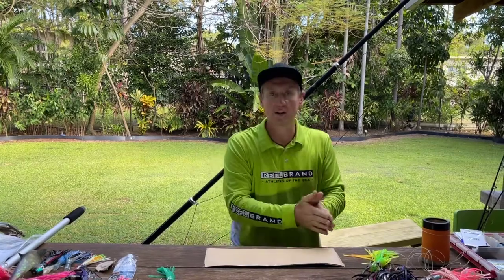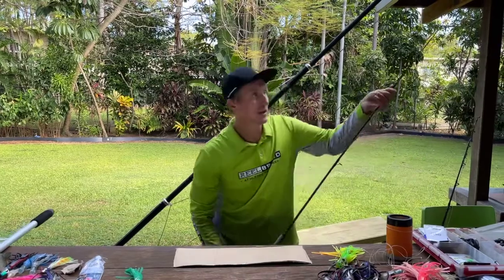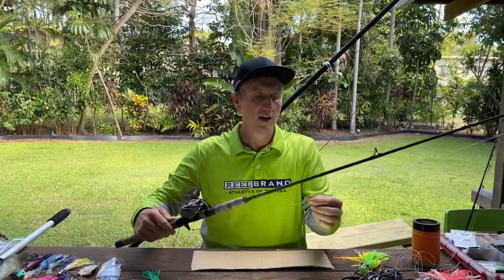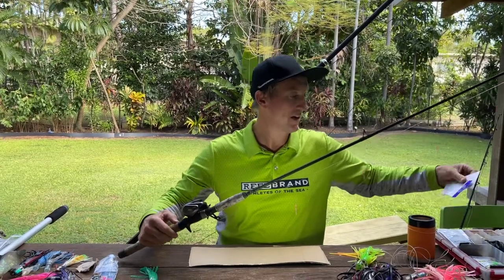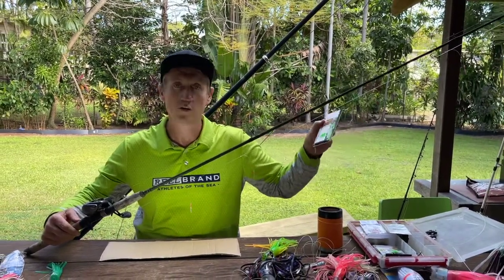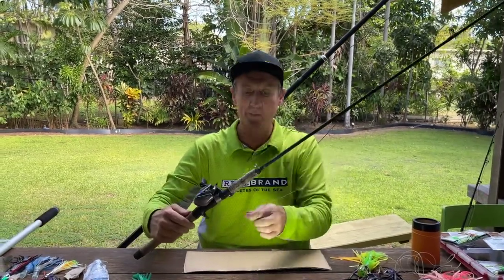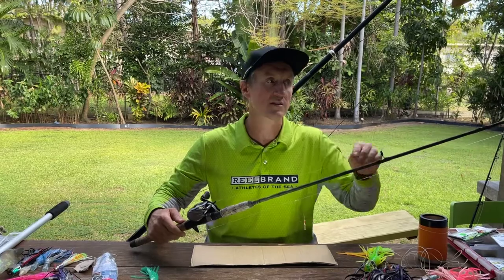We'll start with the bait. Once we're out there on the grounds we simply use a little bait jigging rod — just a little bait caster on about a six and a half foot rod — with little tiny bait jigs. I usually have heaps of packets of these with me on the boat, because if there are mackerel around you want to change them out as you go. You just put a sinker on the bottom with a snap swivel, clip that on, and hit the bottom. We're jigging up for bait in about 18 to 20 meters of water using a four ounce snapper lead.